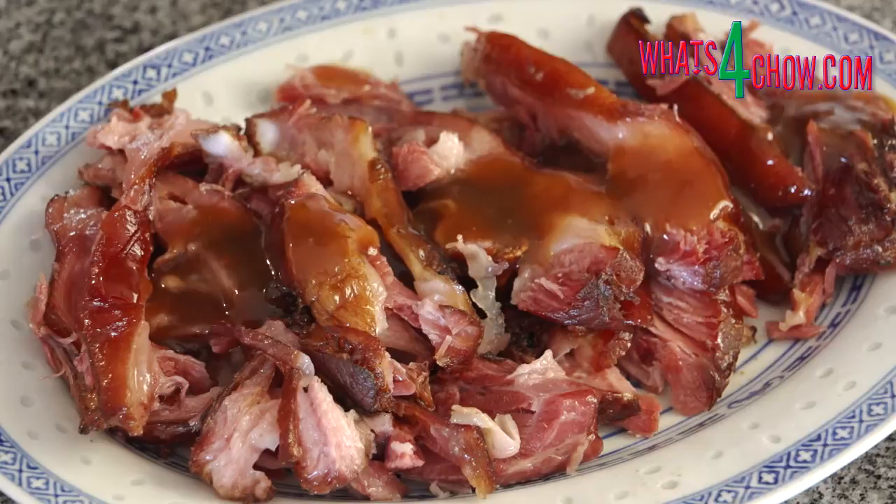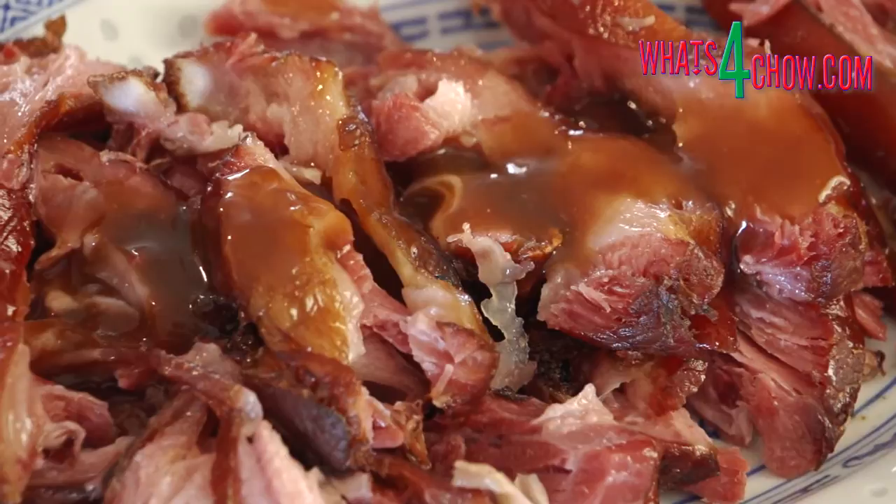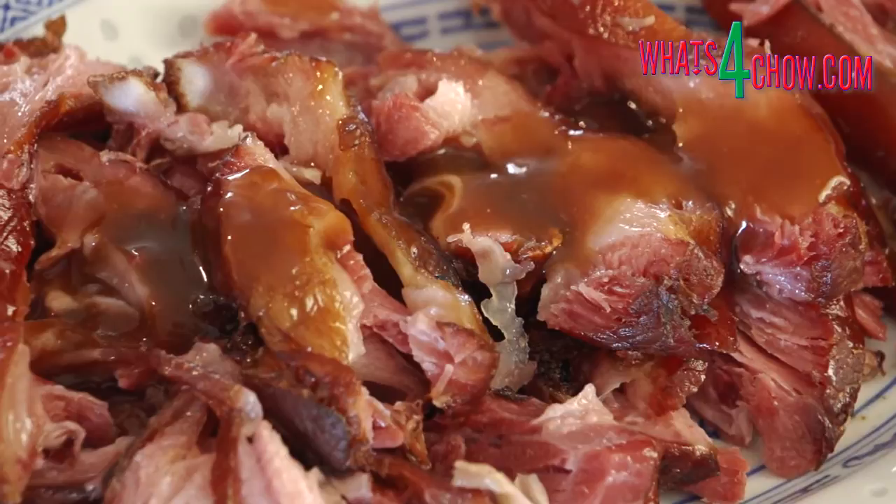The full printable recipe is available on our website whatsforchow.com. Thanks for watching today, keep it cooking and we'll see you again tomorrow.